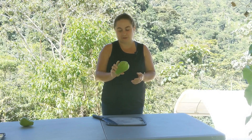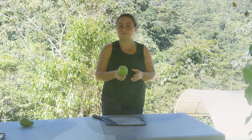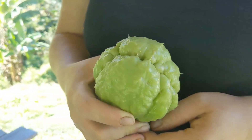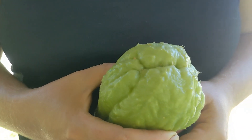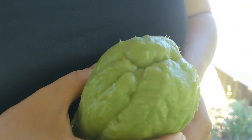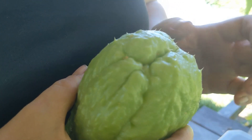One of the first things you need to know is how to pick your chayote. This one we just took off one of our vines and it has definitely gone a little too far — you can tell because it has these spikes on it. It's still really good to eat, but it won't be quite as soft and you may end up having to peel it. So I'll show you how to peel this one.